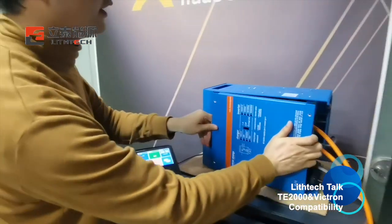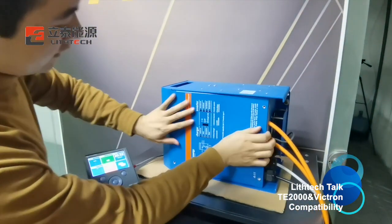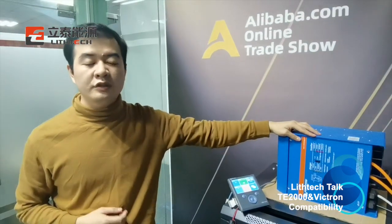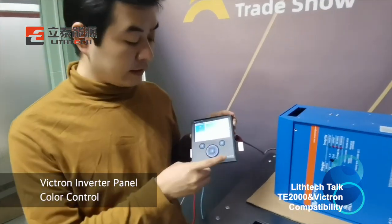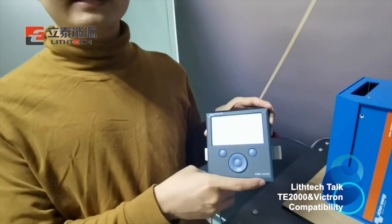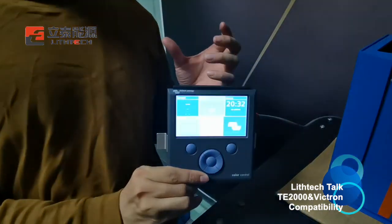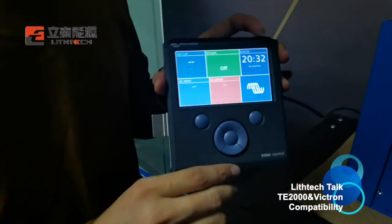There is another very important device between the inverter and the battery. We have a Color Control — it's a CCGX. It's a controller between the inverter and the battery.